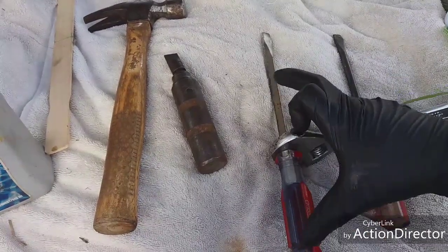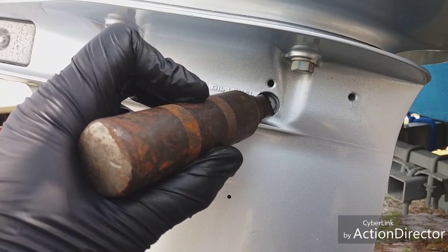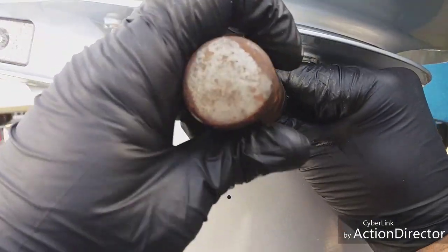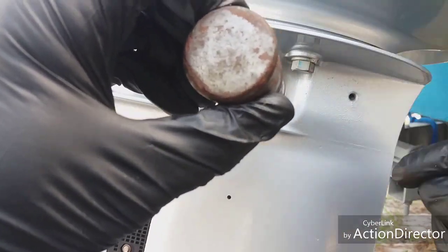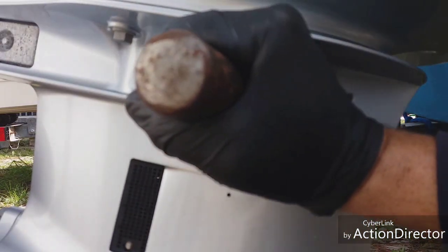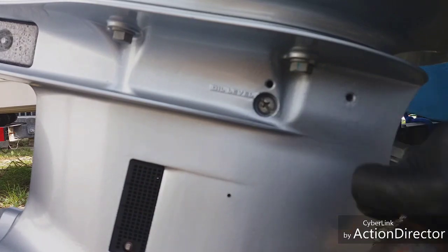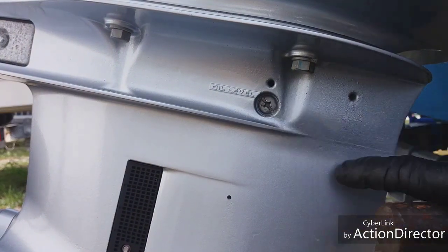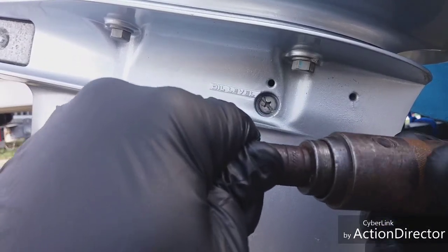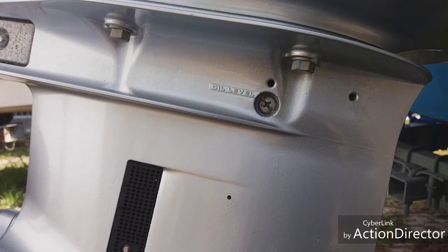Sometimes you'll see guys use a real stubby screwdriver too — those work really nice. I'll softly show you on this one: you'd have to grind it down to get it in there and fit. You put it in place — righty tighty, lefty loosey — it's gonna go counterclockwise. You hold it there, then you come back and smack it with a hammer pretty hard and you'll see it'll just bump and turn. I'll show you that on the 40 horse too.